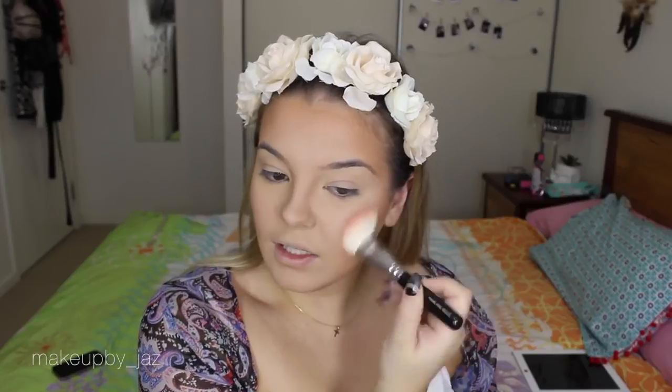For blush, I'm not usually a big blush fan, but I always use my MAC Well Dressed blush. It's a really nice light pink shade, not very pigmented or overpowering. I just place that on the backs of my cheeks to give my skin a little bit of a flush.